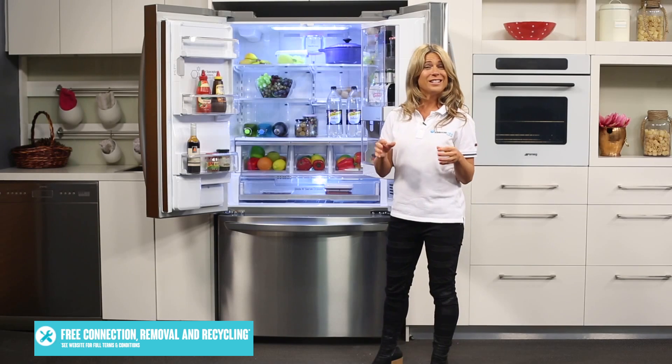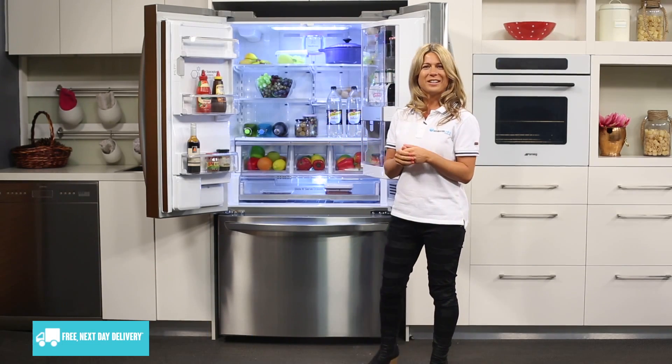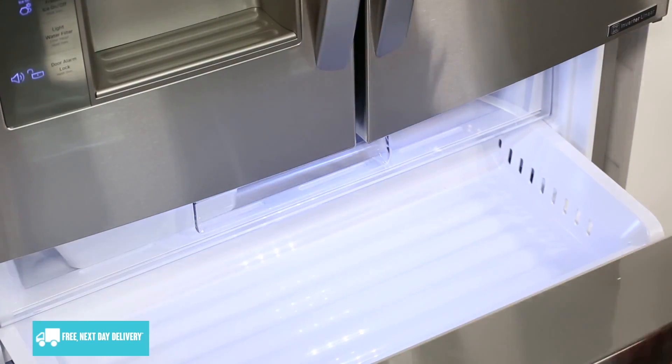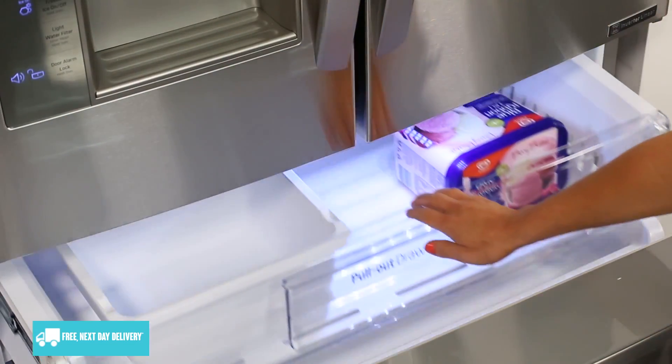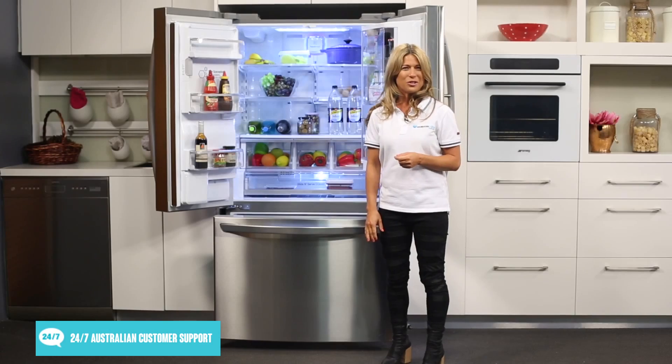That alarm you heard is a signal to tell you to close the doors. The freezer slides out to reveal a three-layered organization system which allows you to access your most frequently used foods quickly and saves you time digging around in your freezer for your frozen groceries.